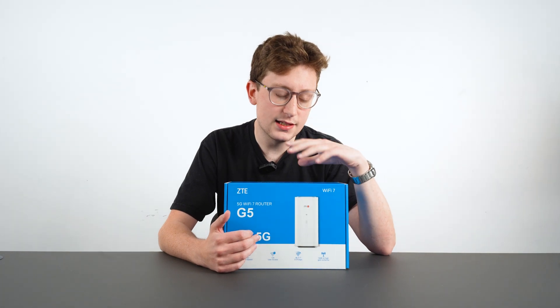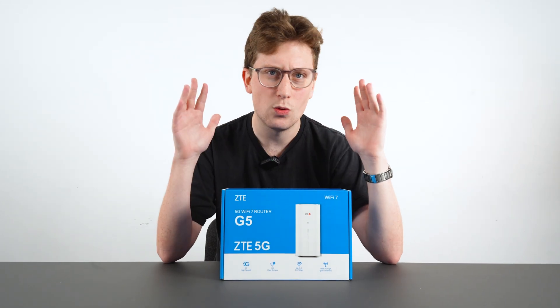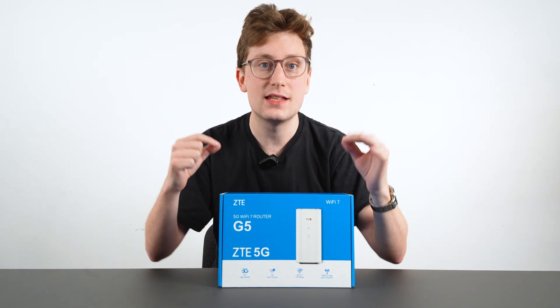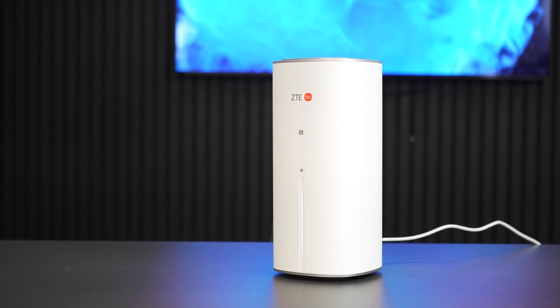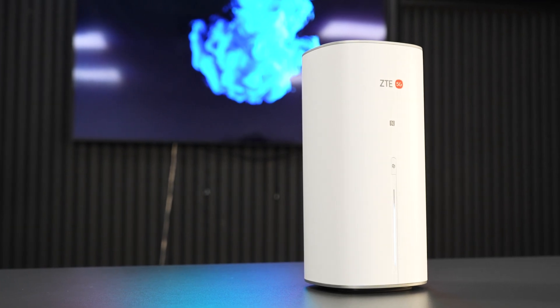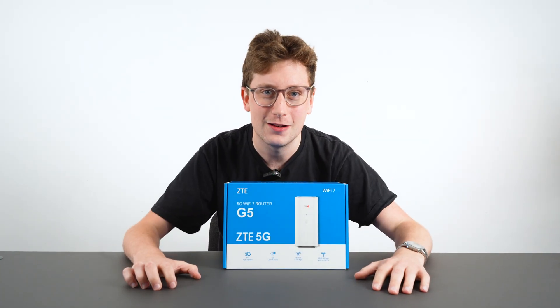So the reason why this is going to be a really big deal is because this is armed with Wi-Fi 7. Wi-Fi 7 is the latest Wi-Fi technology, so you're going to be guaranteed absolutely rapid speeds. I'm going to go into the specifics of how fast in just a moment, but it is going to blow you away alongside many other great attributes of this router. So without any further ado, let me show you all about it.